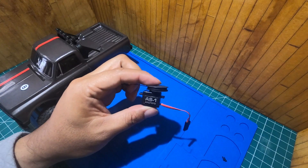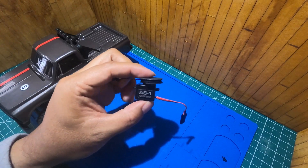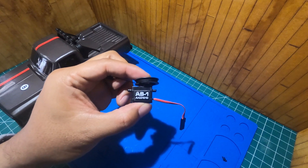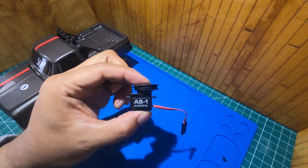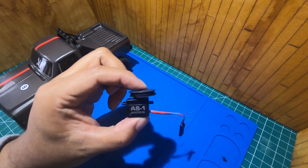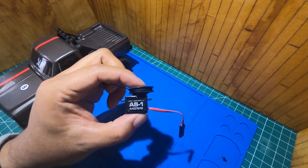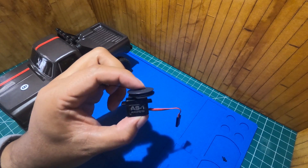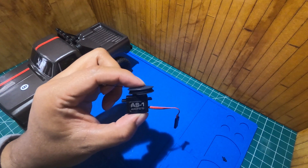Here is the winch system. It's the stock servo that came with the truck, the AS1 servo. I basically just modded the servo to make it have a continuous turn.